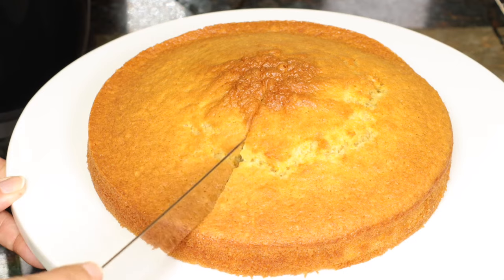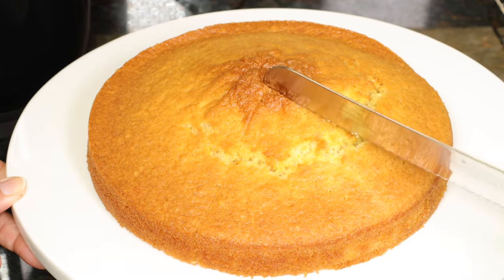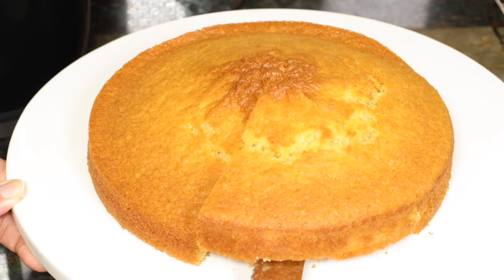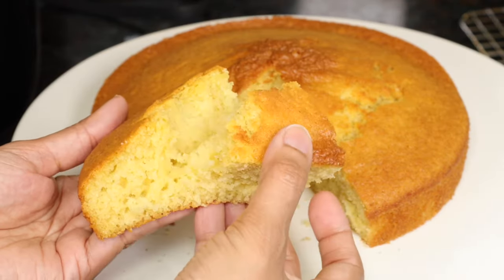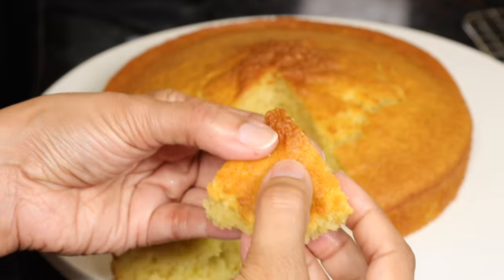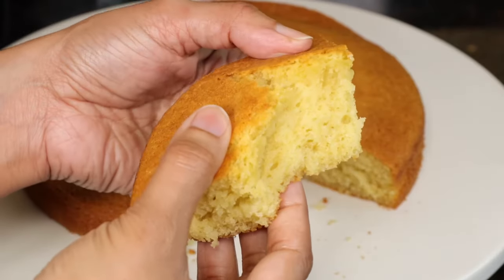If you want to make the cake even, just slice off the dome with a serrated knife. The cake is very soft and very tasty, and you saw how easy it was to make. You don't even need to break out your mixer — just a bowl and whisk is enough. Make this in your air fryer and let me know how you like it. If you want to know how to make anything else in an air fryer, leave it in the comment section below and I'll try to make a video. Subscribe and I will see you next time. Thanks for watching.